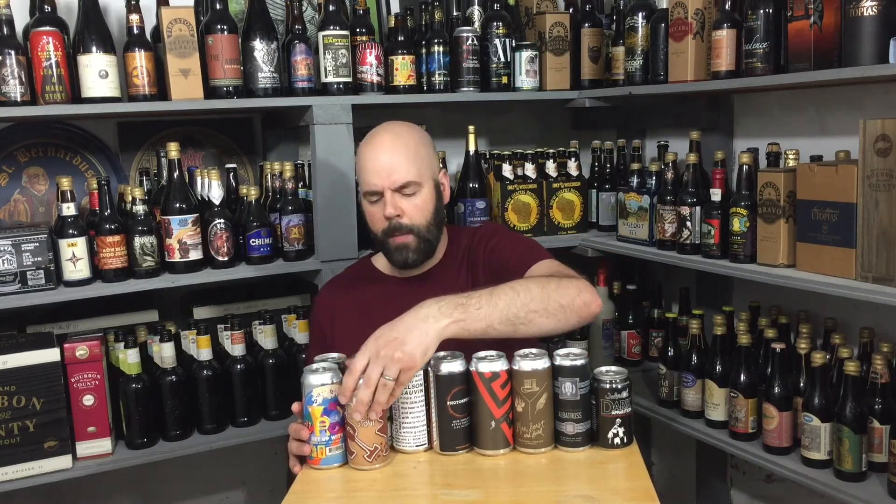That's the gingerbread one. Big Timber Brewing Company gingerbread stout, made with molasses, lactose, coffee, ginger, cinnamon, and vanilla. 11.2% ABV.